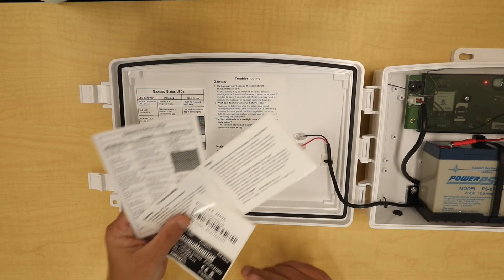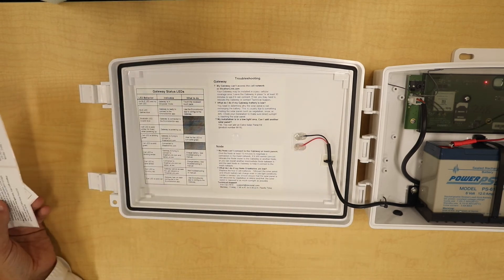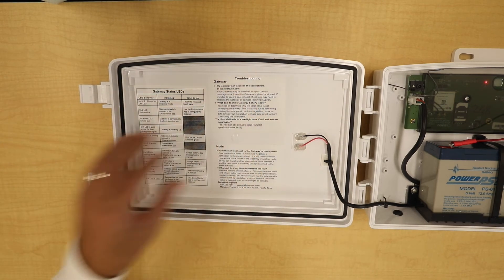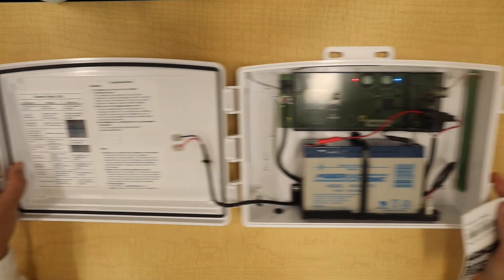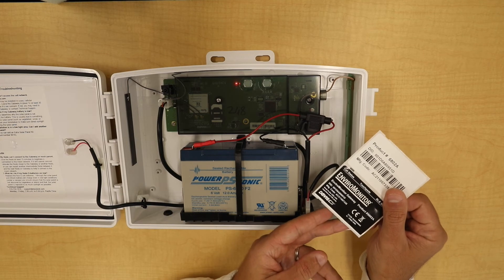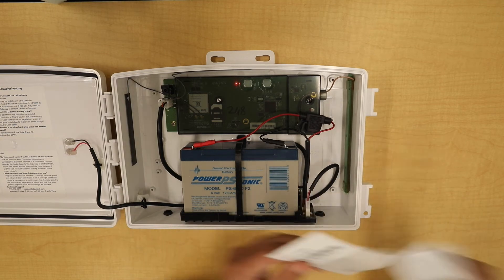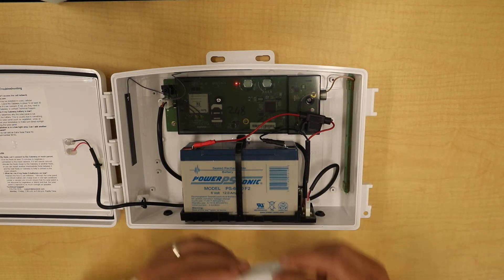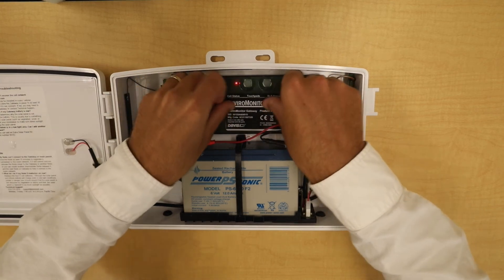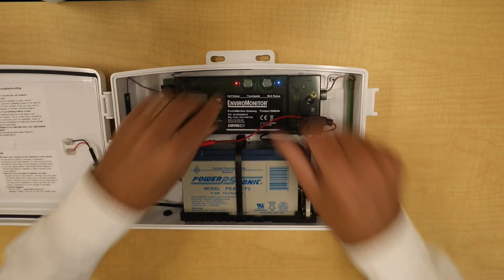The new product comes with a set of stickers. For the inside of the box, apply the stickers to the front door. This sticker has the device ID on it — remove the sticker and place it on the PCBA board cover.